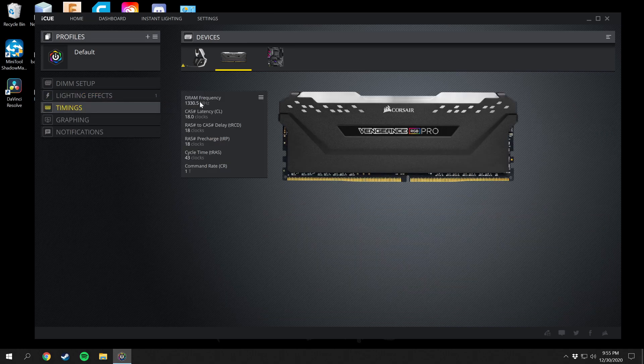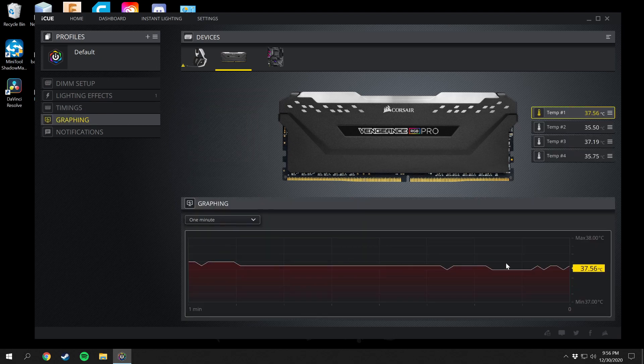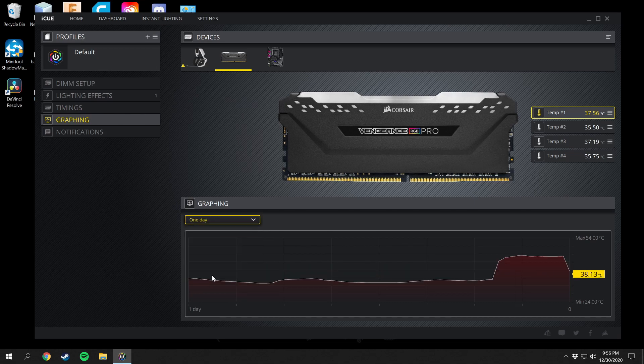Next we have Timings. To actually change the timing you have to do that in BIOS settings, but here you can view the clock speed and timings. There's the frequency right there — my frequency is actually higher than that but right now it's at its idle speed. This is 3600 MHz RAM. There are the clocks, cycle times, and command rates right there. There's also a graph here which you can change from one minute, five minutes, up to a day. I was just playing some games so the graph shows a higher temperature for the RAM.